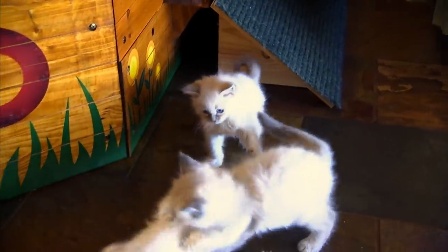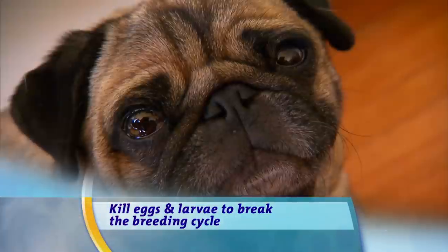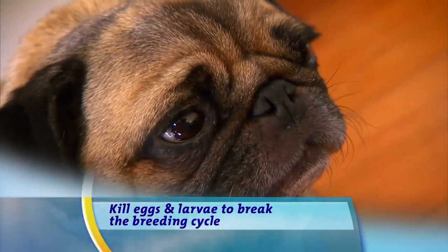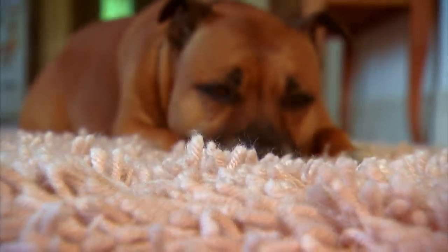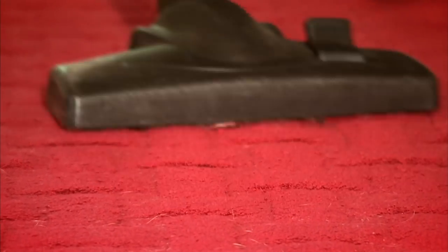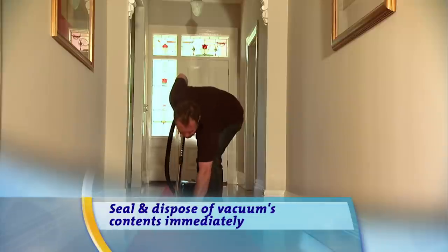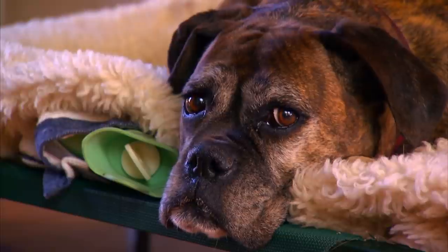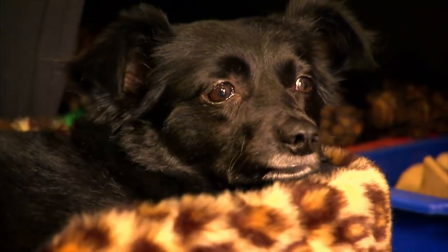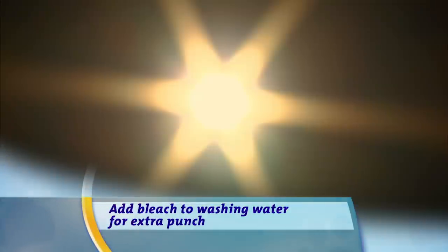Once you find fleas, remember killing them is only the start. It's essential to break the breeding cycle by hitting all their secret hideouts around your home. Fleas love carpet almost as much as they love pets. Vacuuming is a chemical-free solution that will suck up thousands of flea eggs, larvae and pupae. Pet beds, rugs, doormats and furniture covers are all potential breeding grounds, so wash all these items and dry them outside in the sun.